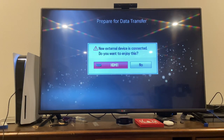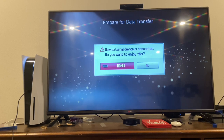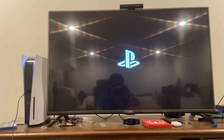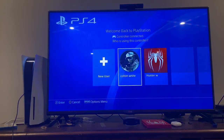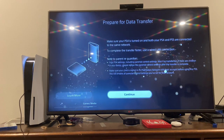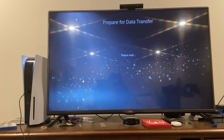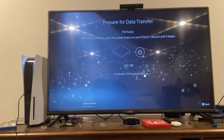Right now it's searching for the PS4. Let's make sure it's on the same network. I think they're on the same network. It's turned on — can't find PS4, so let's try that again and continue searching. Please wait — it looks like it might have found it. PS4 found — press the power button on your PS4 for one second until it beeps.